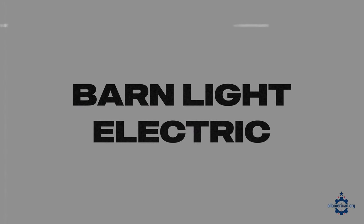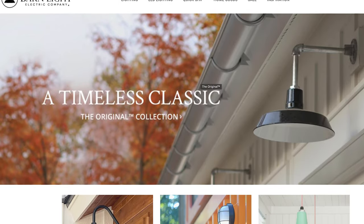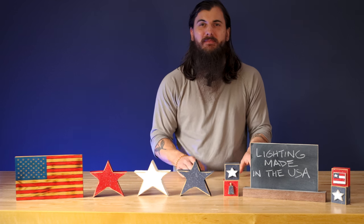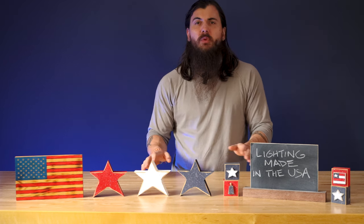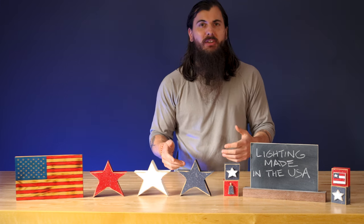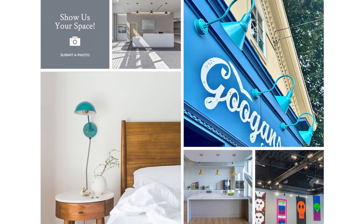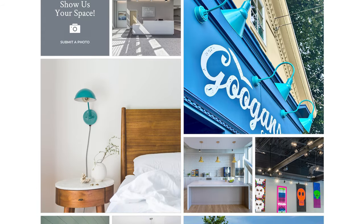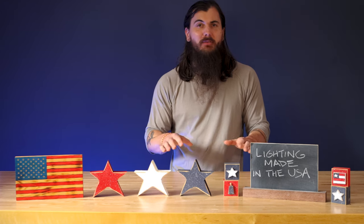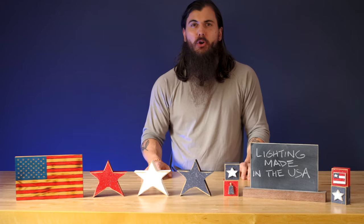Next up is Barnlight Electric, located in Titusville, Florida. They have a great selection of vintage-inspired lighting, a ton of which is compliant with the Buy American Act, and they have a ton of customization options. They offer everything from floor lamps, indoor mounted lighting, outdoor lighting, and pretty much everything in between. Definitely check out their website to see what type of lighting fixtures and lamps would be a good fit for your home.